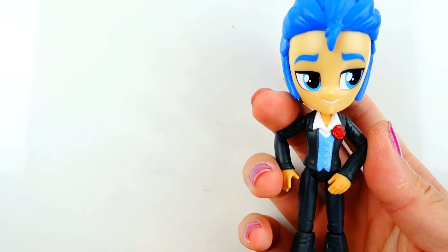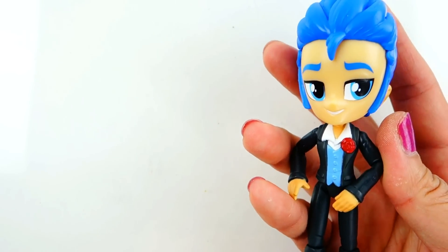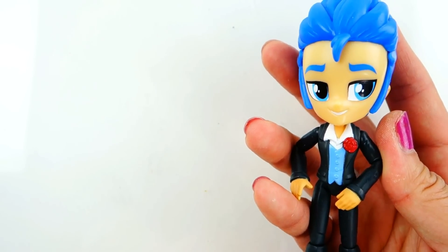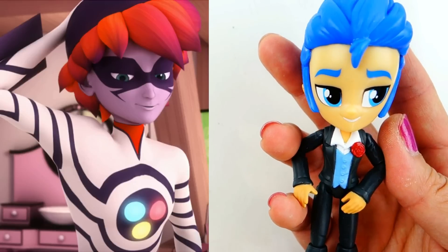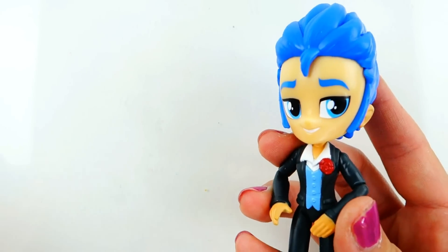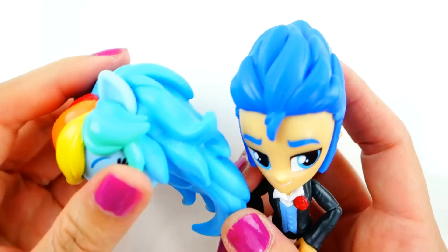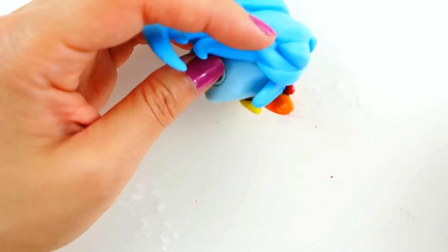Hi everyone, welcome to Evie's Toy House. Today we're making a Miraculous Ladybug custom — we're going to be taking Flash Sentry here and turning him into the Evil Illustrator from Miraculous Ladybug. The Evil Illustrator is a pretty cool villain, so let's get started. We're going to keep Flash Sentry's body but use Rainbow Dash's head because her hair is a lot more similar to the Evil Illustrator's.